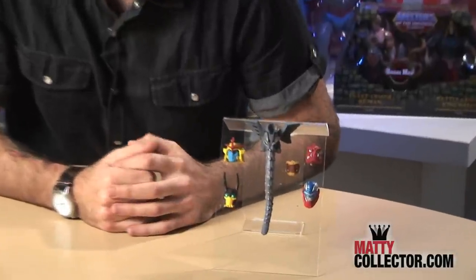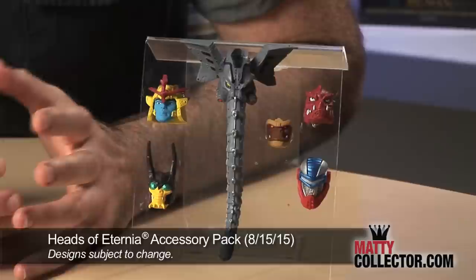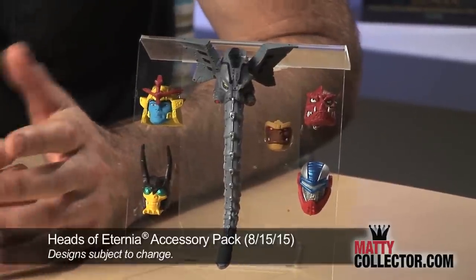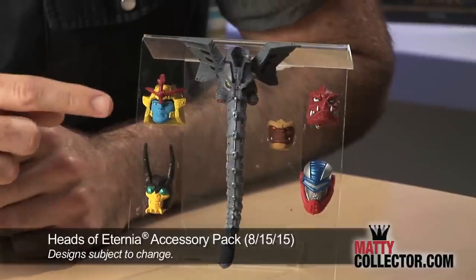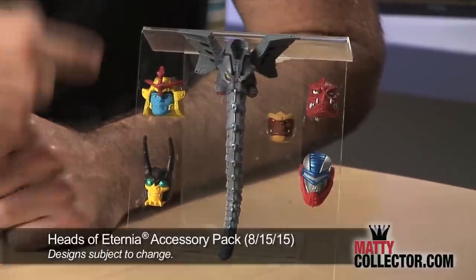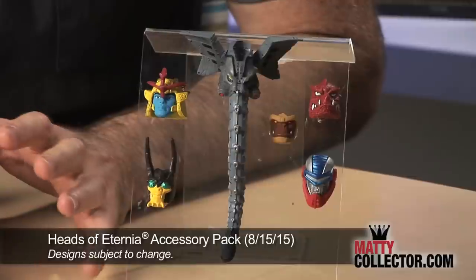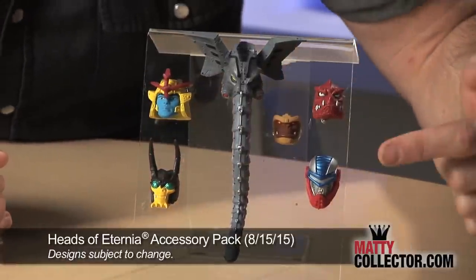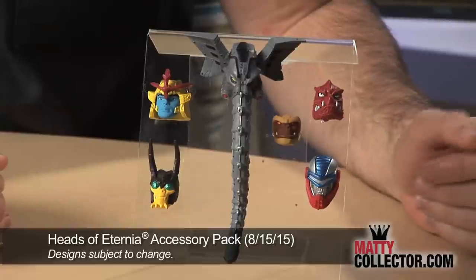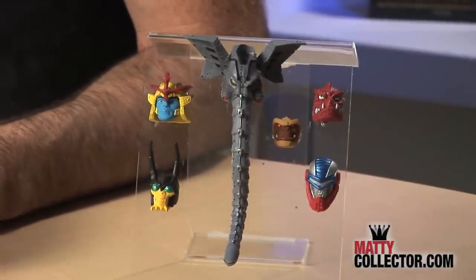This is the Heads of Eternia accessory pack — all 2000X inspired sculpts of your favorite characters that you can use with your old MOTU Classics figures. You're going to get Cyclone, Buzz Off, Snout Spout with an awesome looking trunk — fully sculpted, no breakage, no bendable material, just a nice sturdy sculpt. You also get Clawful, Roboto, and of course a new faceplate for your Grizzler figure. These are going to work with all your existing MOTU Classics figures.